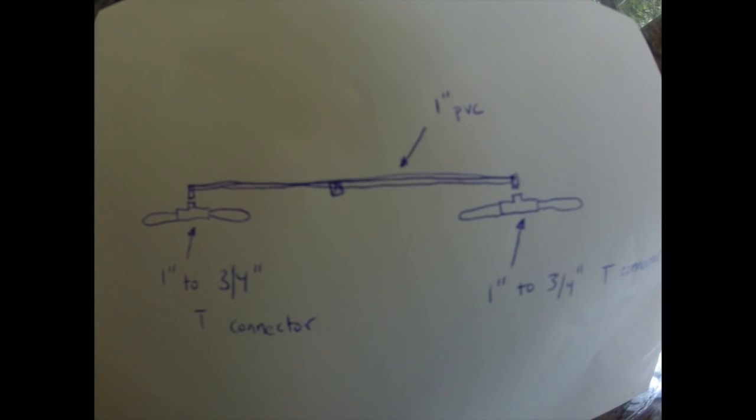What's up YouTube, so today I'm going to do a video on my canoe outriggers that I made. It's super easy and really convenient to remove and put on, and you don't have to load your canoe on top of your truck with the big old outriggers sticking out the sides.